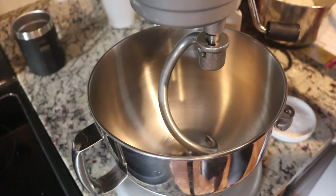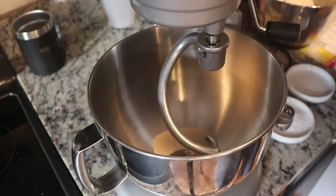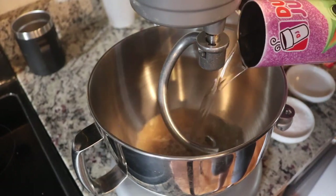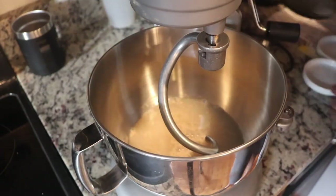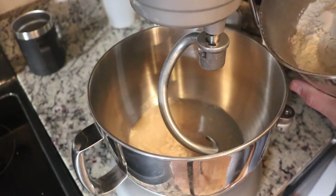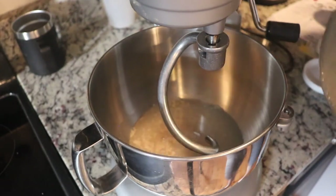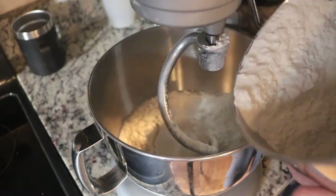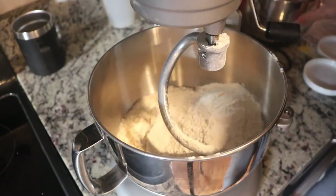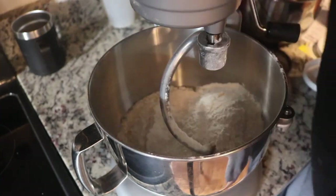I'll go ahead and add the yeast — instant dry yeast — two cups of warm water, some salt, and bread flour. I'm going to start off with four and a half cups, which is the lower amount the recipe gives. If I need to add more I can. I'm going to turn it on at about midway and see what happens.